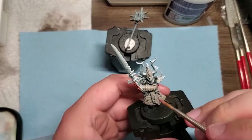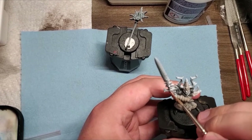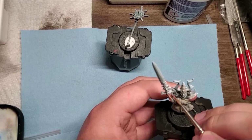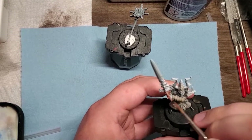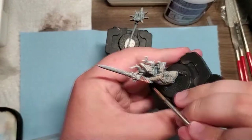I did his hands in the classic Bugman's Glow — it made a lot of sense for him. It's the only skin that's exposed on the model, so it's a simple, easy flesh tone to do. We're going to wash it and highlight it in a little bit as well.